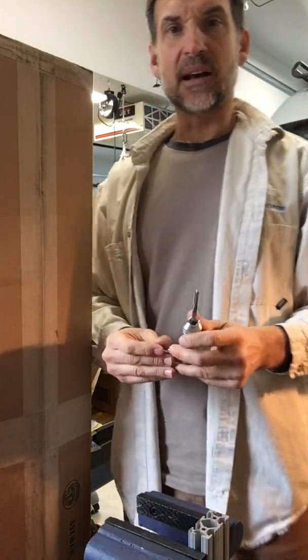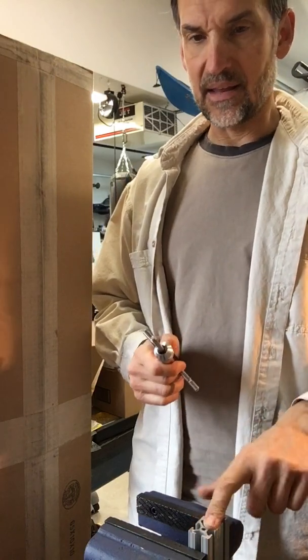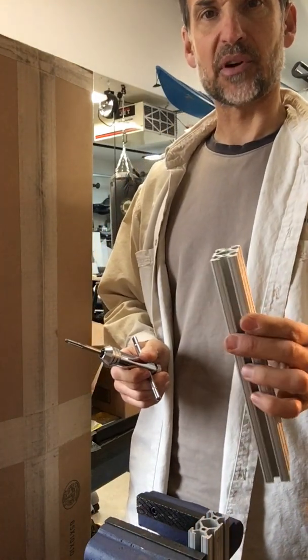Hey guys, Casey here. I want to give you a little bit of tips on tapping the ends of aluminum extruded profile.